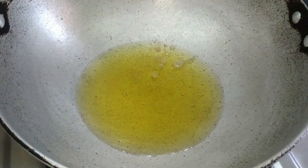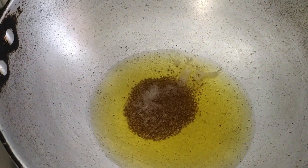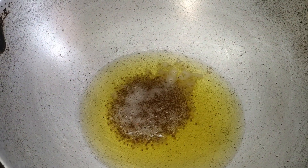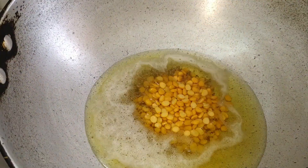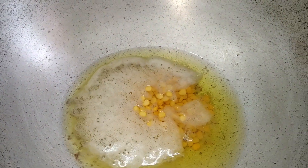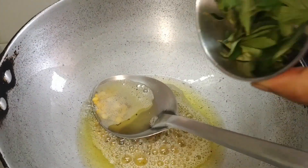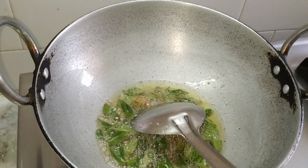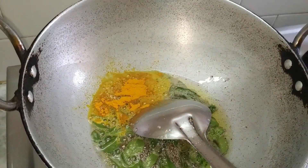To a kadai, add oil and heat it up. Now add mustard and allow it to crackle. Now add Bengal gram dal and sauté for a while till the dal changes its color. To this, add turmeric and mix well.